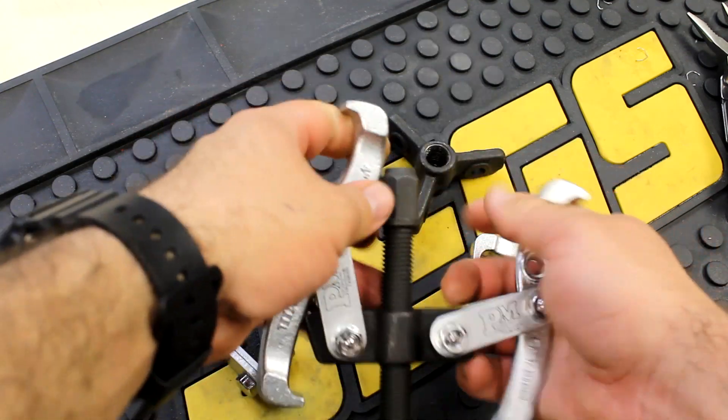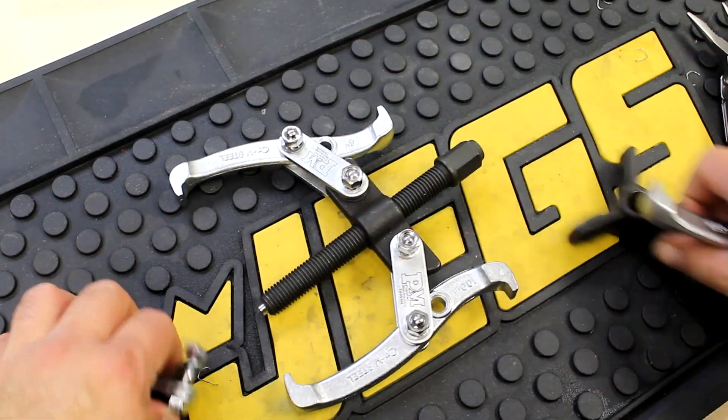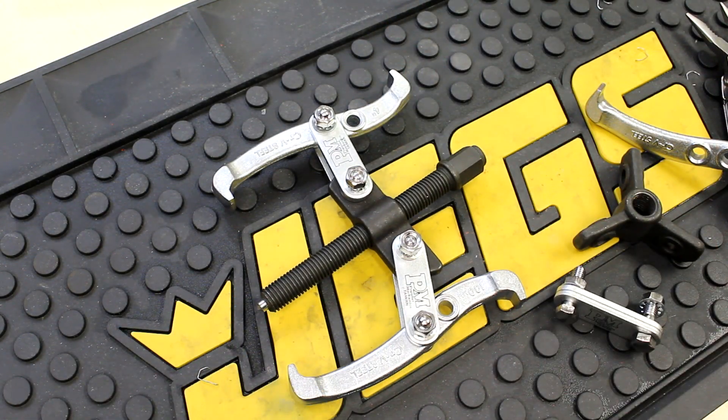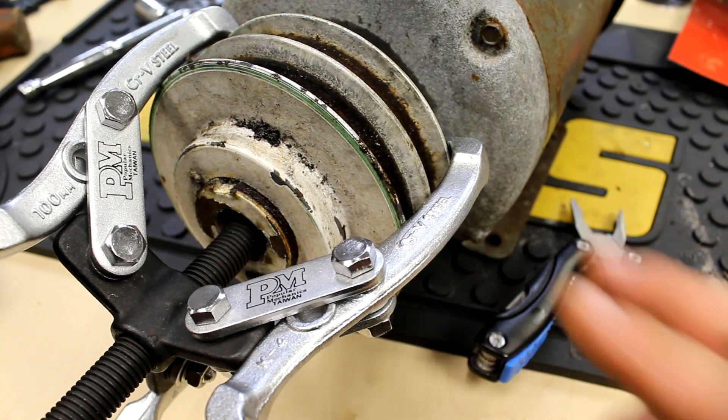So there it is in the two-jaw configuration. We'll do the three-jaw in a minute. Here's the puller in the three-jaw configuration.